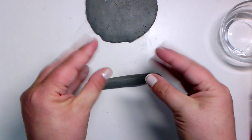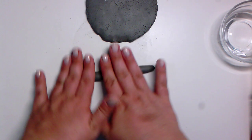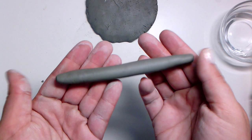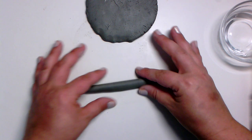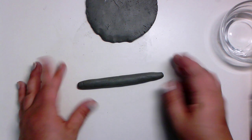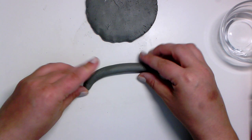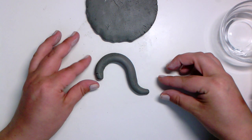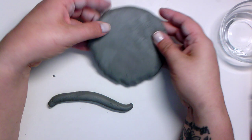I can use two hands, my fingers, or the palm of my hands, but I want to make sure I'm moving back and forth so it's nice and even. If one spot looks a little too thick, I'll just press a little bit there and roll it. This looks pretty good — nice and even. Here's my coil, and we can do all sorts of things with it: roll it up, make a design, make a shape, make a letter — anything we like.